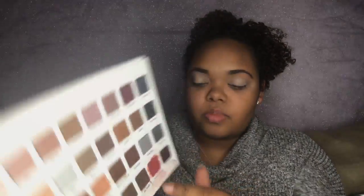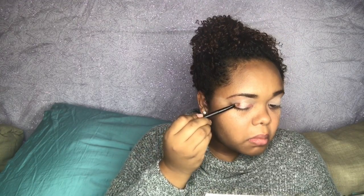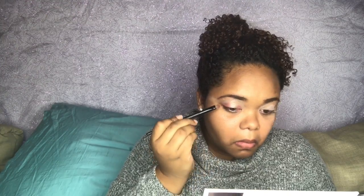First I'm going to start with a beige bright color for the middle, and I got this out of the Sephora palette. After that we're going to be using the Lorac to use the color pomegranate on the outsides of our beige, kind of goldish color that was in the middle.